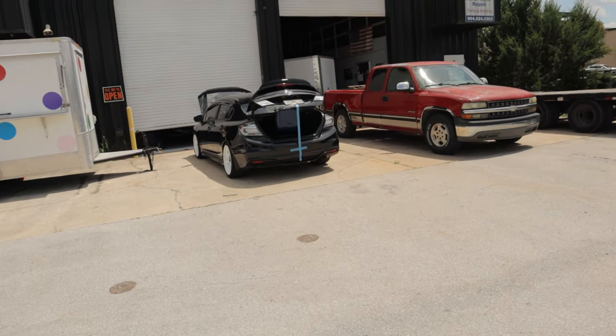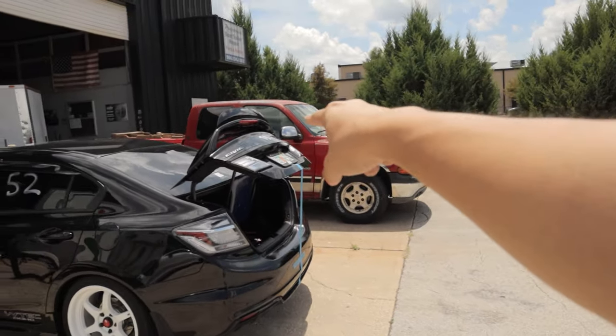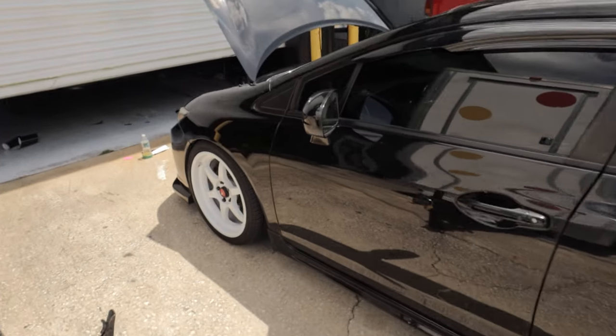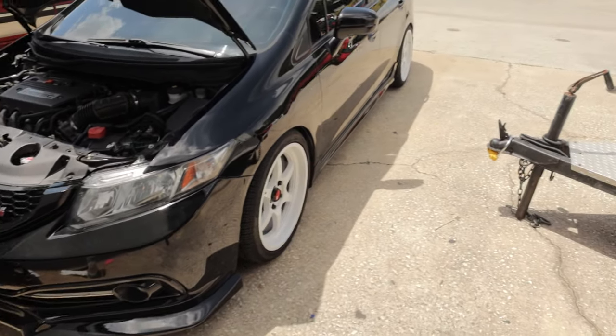But first, we have to knock some things out over here at the shop. We got one of our Risen members from Tampa here today. He's getting some Chrome Delete, Window Tint, and also Chrome Delete up front here. This is Christian's Civic Si - super nice. And then let's go inside, look what started coming in today.